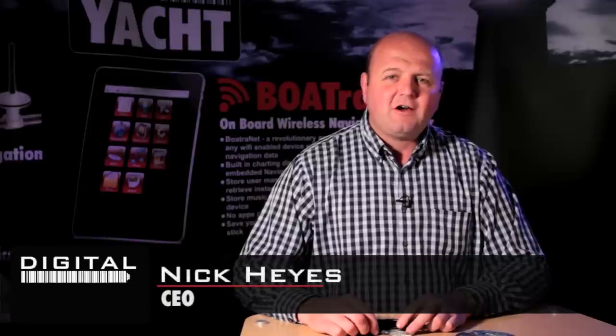It's Nick again from Digital Yacht with an update on a little tiny product called a USB to NMEA adapter — that's this device here. More and more people are using PCs and Macs for electronic navigation, with some great programs including our own SmarterTrack software. But you need a method of getting the NMEA data from the boat's electronic systems into the PC, and most modern PCs are fitted with a USB interface — that's where this device comes in.